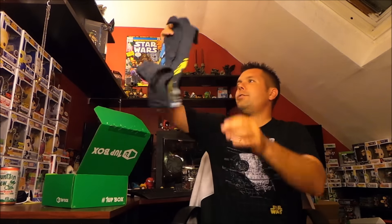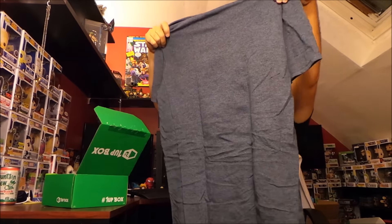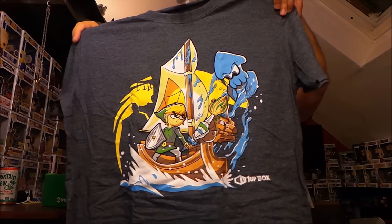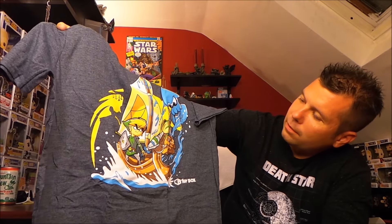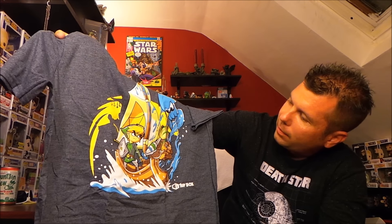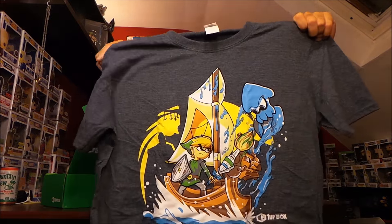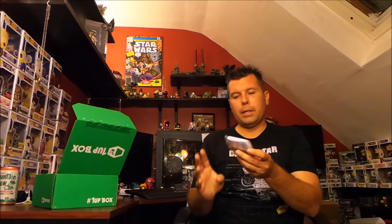We got a t-shirt and it's Link with a paintbrush and a squid. It's a Legend of Zelda design — Link's painting a squid and there's a figure in the background. I don't know exactly what it's referring to, probably one of the newer Zelda games I don't follow, but it's a cool design and I'll definitely wear it.